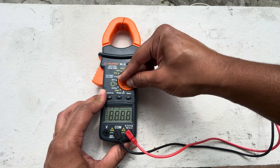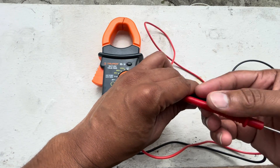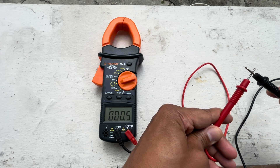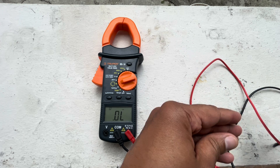Grab your multimeter and set it on the ohms position. Then grab both of your leads and touch them together. This will give us the multimeter's internal resistance so we can subtract it from each reading we get while doing our test.